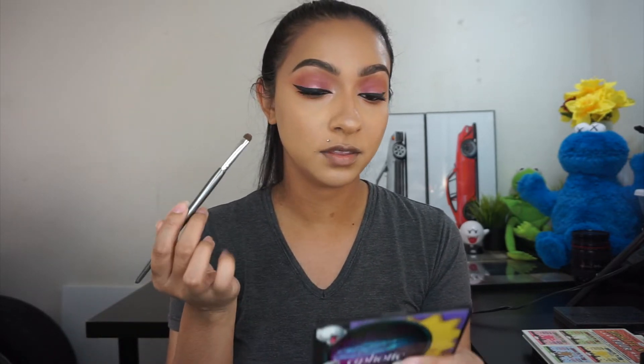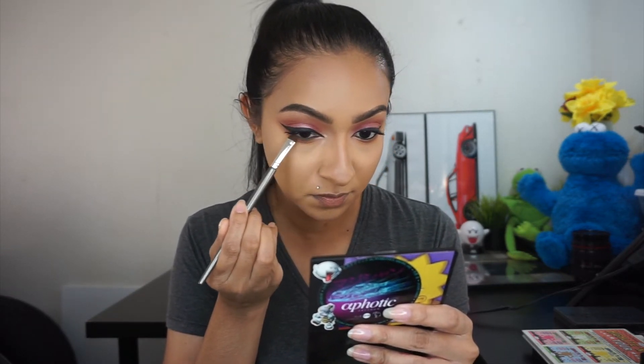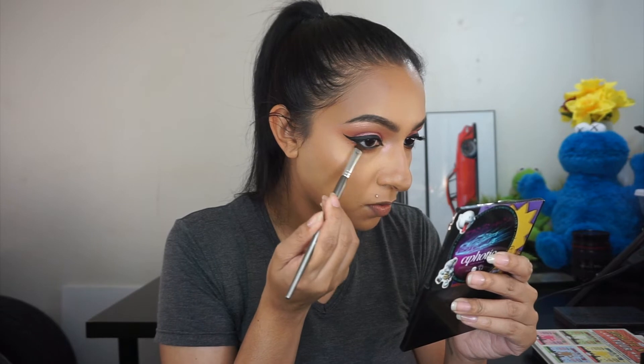I took my eyeliner off camera, added my mascara, and now I'm going to go back in with a little bit of red ochre. I'm just taking a small brush and blending the eyeliner with this color so it gives a smokier, more sultry look. I wanted a little more smokiness on the bottom so I'm going back in with my Max Smolder, running it onto my lower lash line, and then going back in with red ochre and blending it out once again.